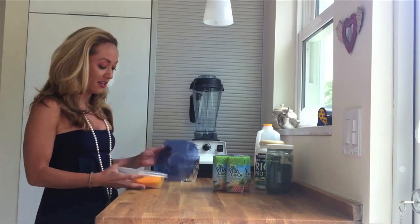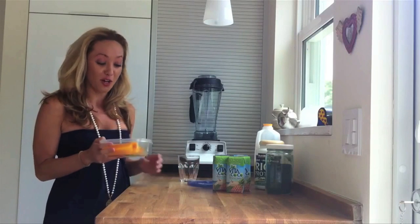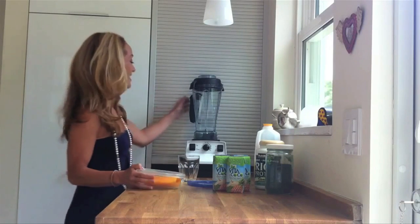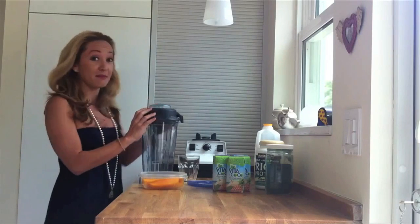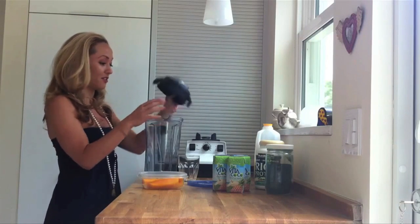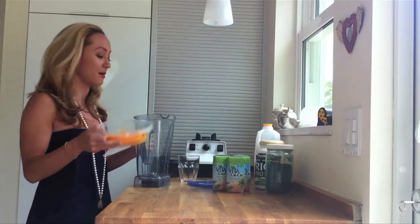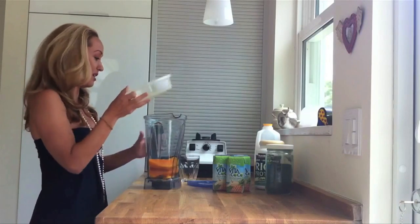The first thing is I've already got some cut up mangoes. If you want to know how to slice up some nice juicy Florida mangoes, you can check out my other video on that. And then I've got my Vitamix blender — I'm going to put all of these, which is about half a mango or maybe like a cup of mangoes, and they're all going to go right in.